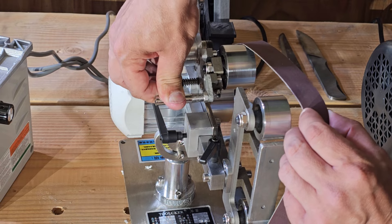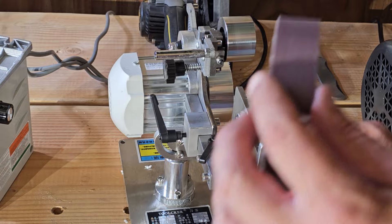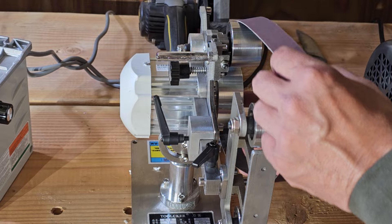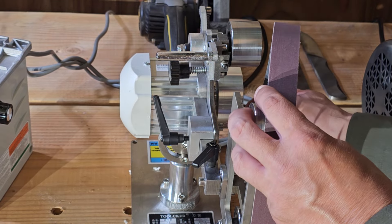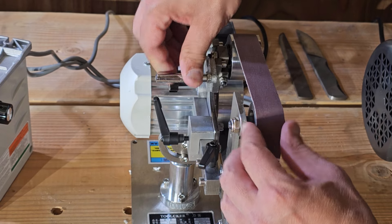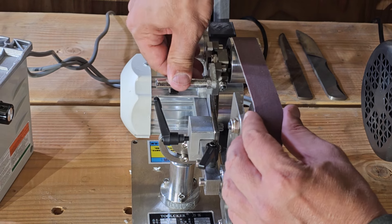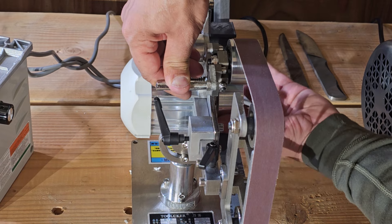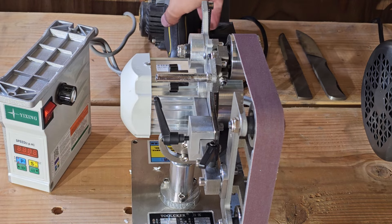If you want to take a belt off, it's very easy — right there we just remove the belt. When you want to put the belt back on, make sure you have it going in the direction it's supposed to go. You can put it on the platen first and then on the drive wheel, and then what I like to do is keep pressing it down and adjust each wheel individually.